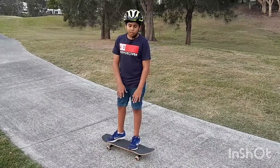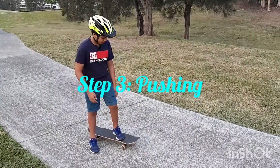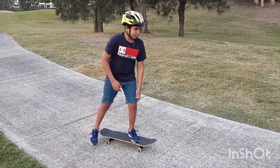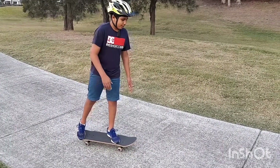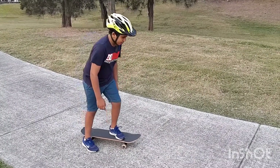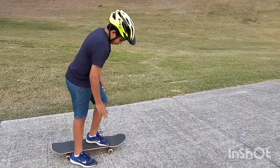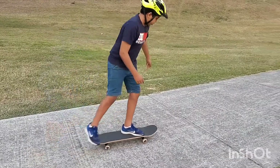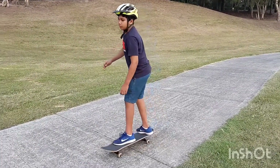Alright so now we're in position, we're just going to start pushing. You're going to get that same position, get your back foot, put it on the floor and just push. Once again get your back foot, put it on the floor and push. And in fast motion it should look a bit like this.